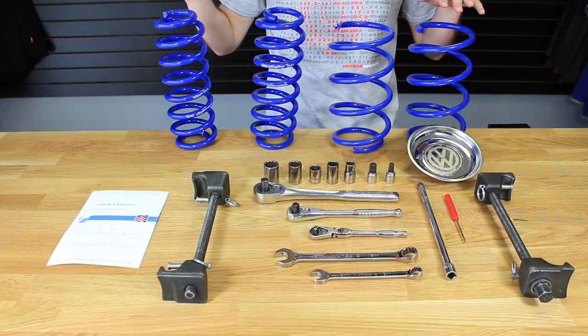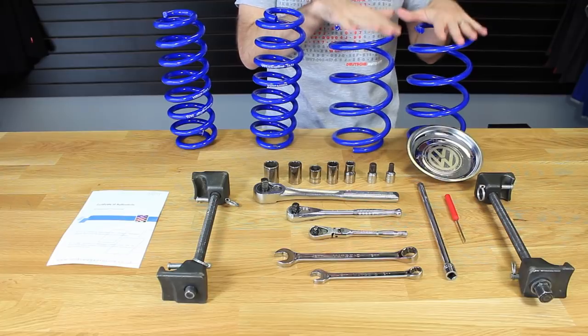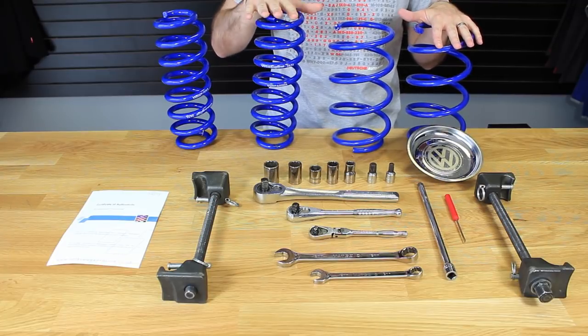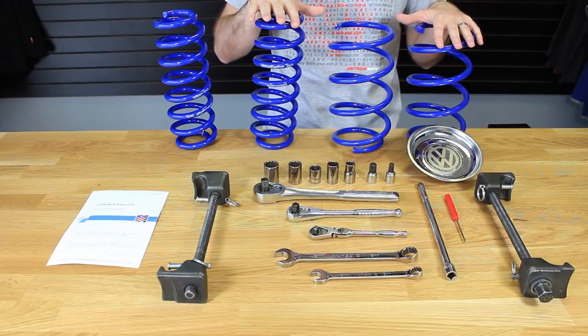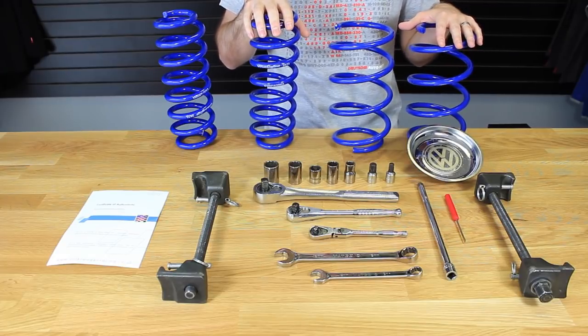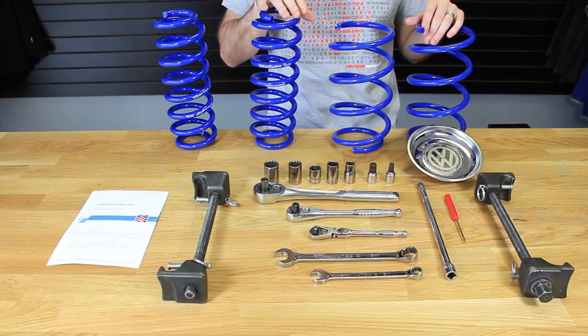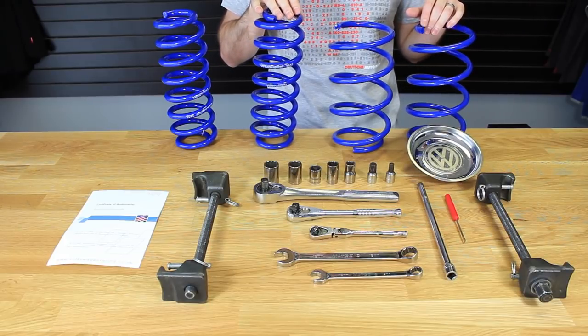Here are our springs laid out — something to keep in mind: the larger or wider springs are the front ones. The taller and skinnier springs are the rear springs, so make sure you have them in the correct position during installation. It doesn't matter left to right as far as orientation on these springs.